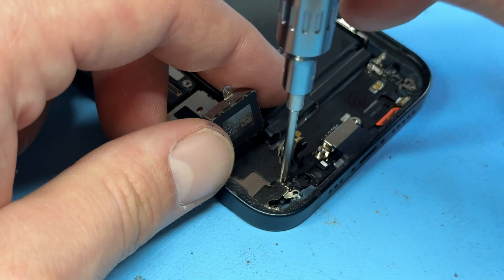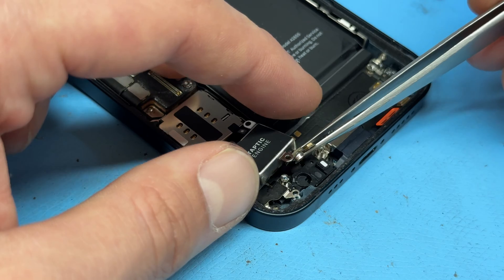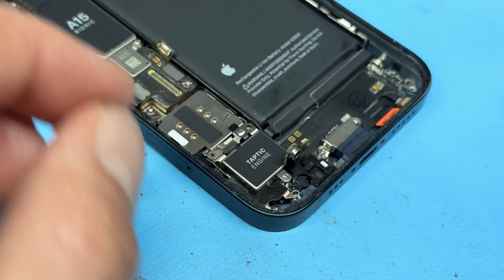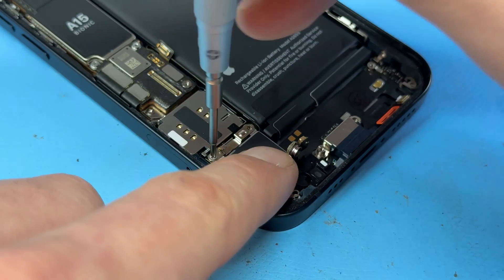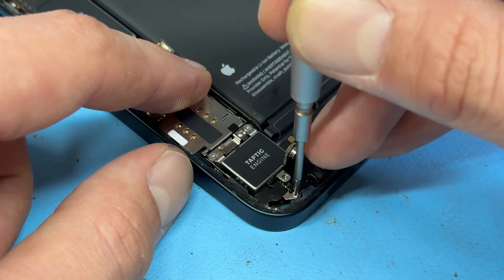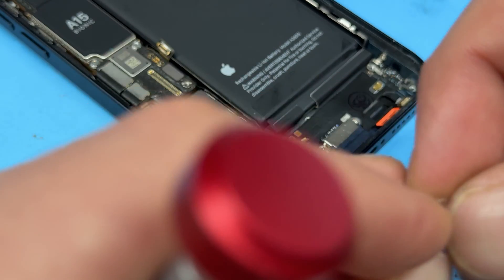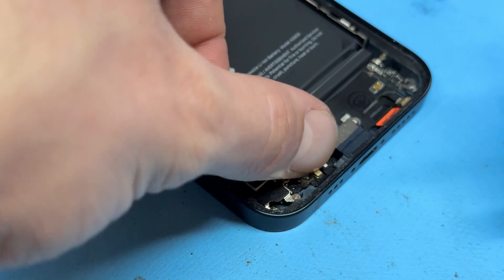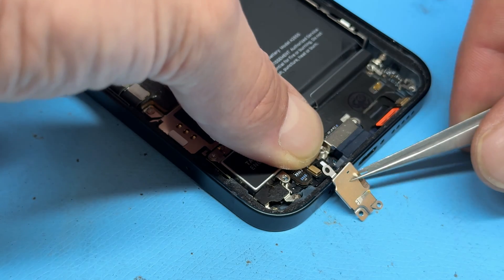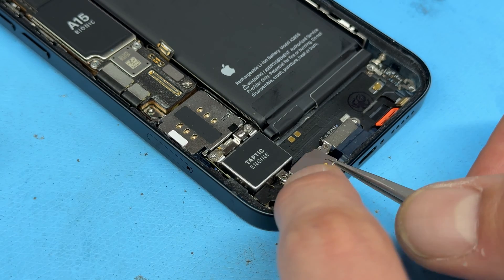Fold down the taptic engine. Then this little shield next with the two screws that hold it down — they're both crossheads. One more little crosshead screw in the bottom left corner. Now try to get this shield back into place — push down the mic and the barometer, then slide the shield. I should have probably put this shield in before the taptic engine because it does slide underneath.